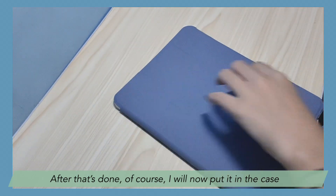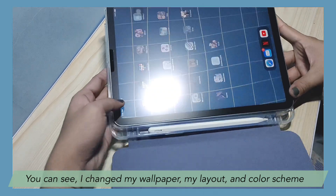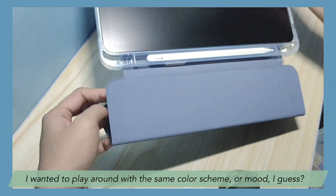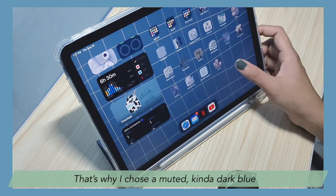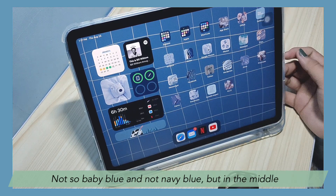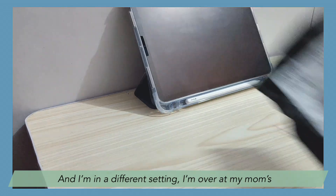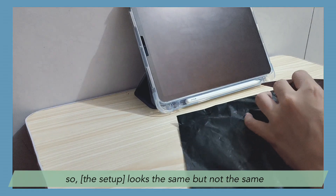After that's done, I will now put it in the case. You can see I changed my wallpaper, my layout, and my color scheme. Since I knew that a lavender case was coming, I wanted to play around with the same color scheme — that's why I chose a muted, kind of dark blue. Not baby blue and not navy blue, but in the middle. After a few days, the rest of the accessories arrived and I'm in a different setting — I'm over at my mom's. They have the same table as I have at home, so it looks the same but not the same.